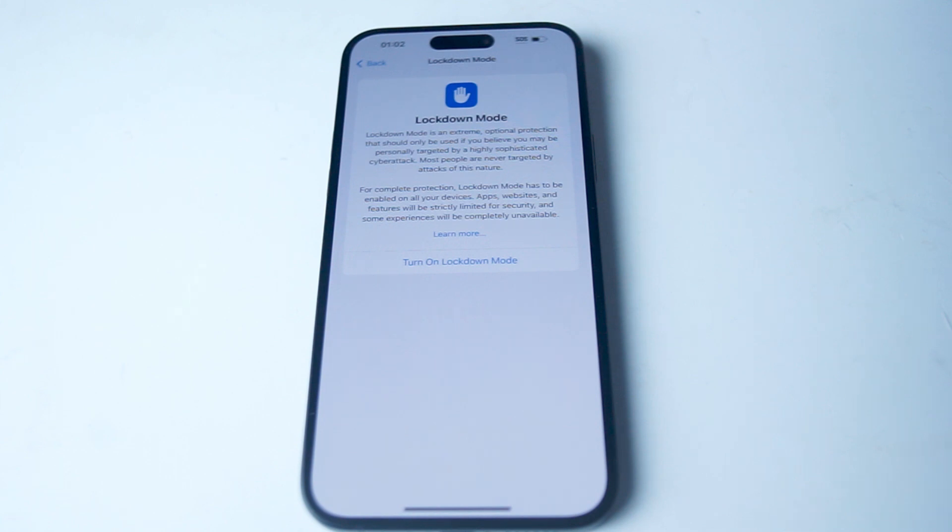Lockdown Mode has to be enabled on all your devices, apps, websites, and features. It will be strictly limited for security, and some experiences will be completely unavailable.